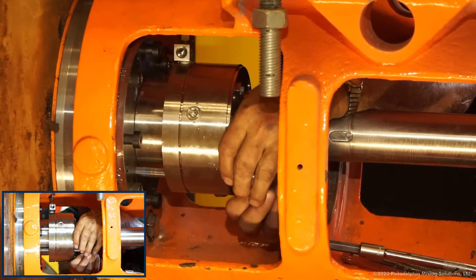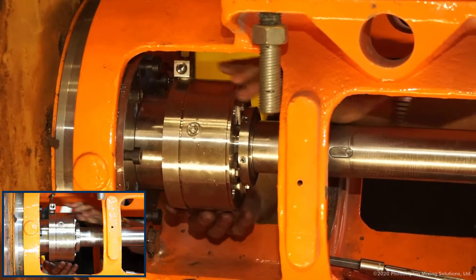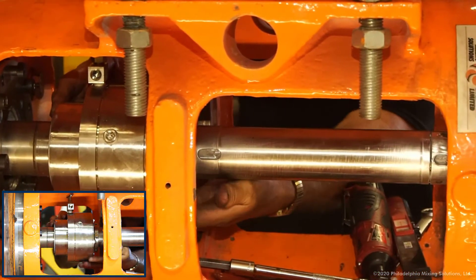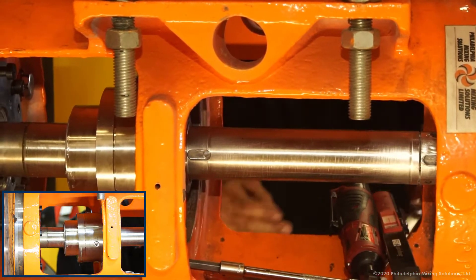Inspect the grooves and key slots in the shaft for burrs, sharp edges, and raised material. Dress areas of damage as required. Remove any other piping or seal attachments.